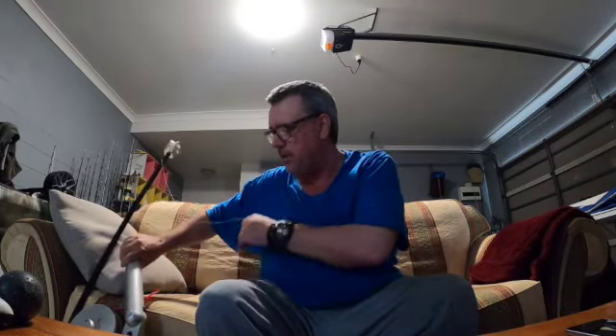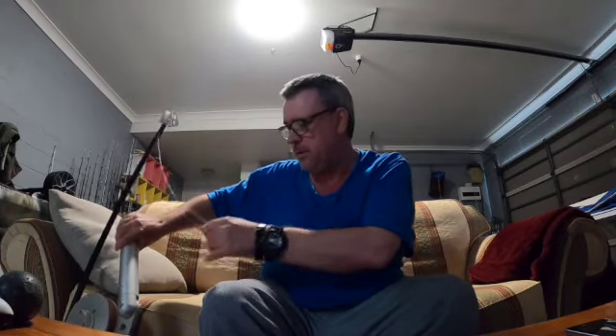I'd prefer to run a thinner braid for less drag in the water. On my downrigger I've got coloured braid and I don't use a counter — I use the coloured braid as my counter. Every 10 metres it changes colour, so I know when I'm 20 or 30 metres down. It's quite accurate. You can actually see your ball on a sounder if it's set up properly, and it's within a couple of metres — which is quite good.